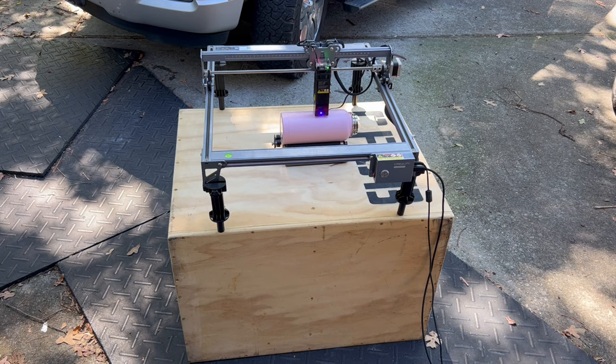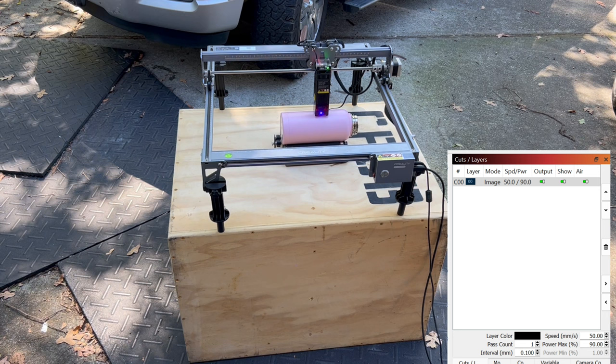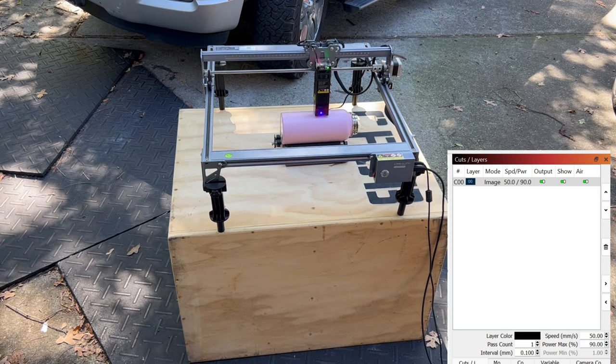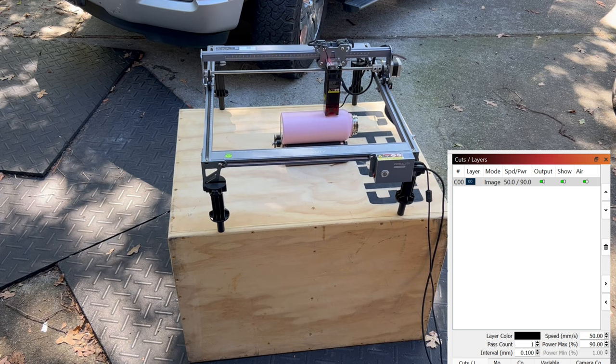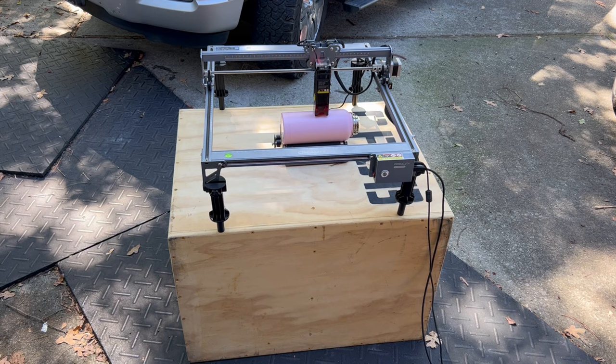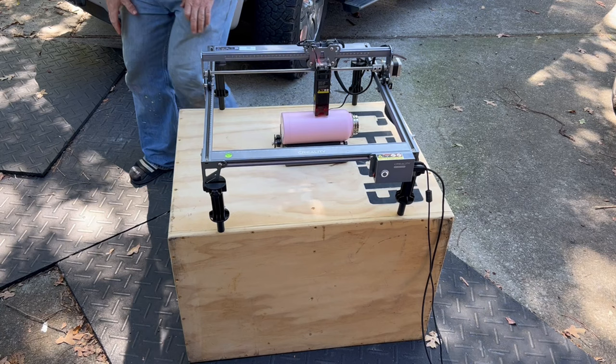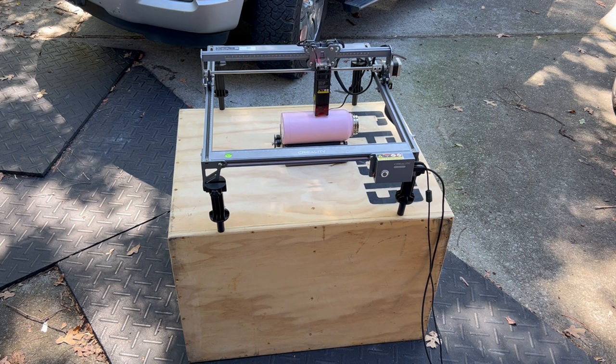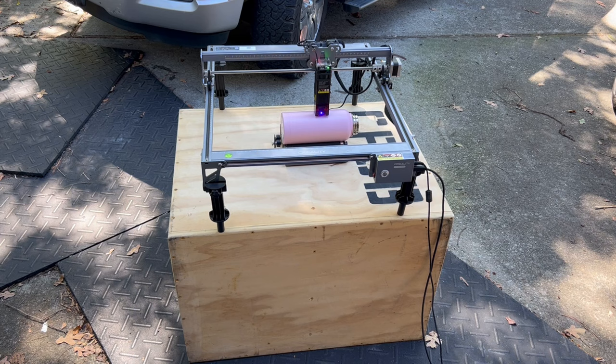Make sure your cut settings are where you want them — I'm at 59% power. I check the preview in LightBurn; it should take about 23 minutes. I'll frame one last time to make sure it's in the area I want it. That looks good. Once it's framed correctly, go ahead and hit Play to start it burning, making sure it ends up being how we want it. I'll come back after it's done.